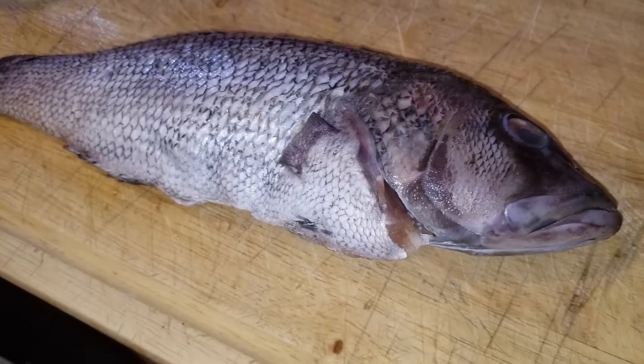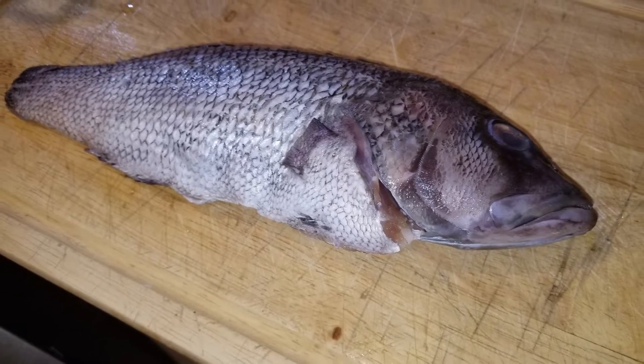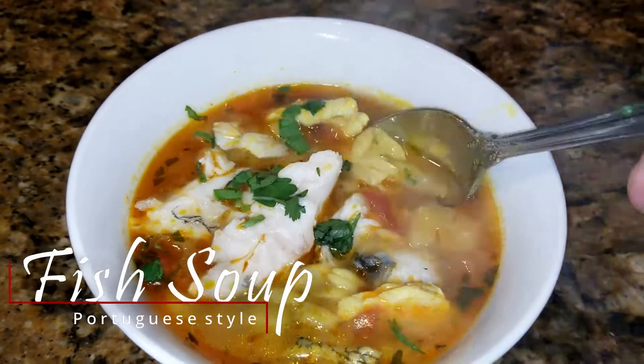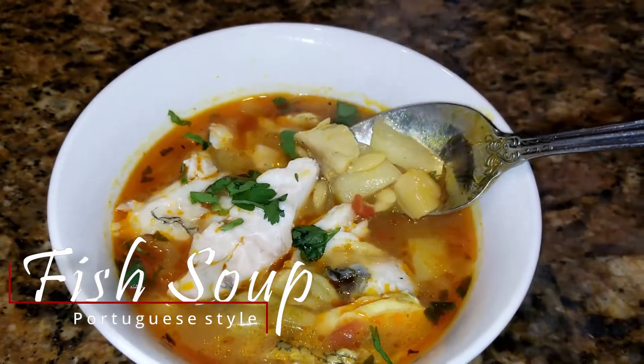What's up everybody, it's the PA and today we're making fish soup. We're going to turn this into a Portuguese style fish soup and I'm using a sea bass to do this.